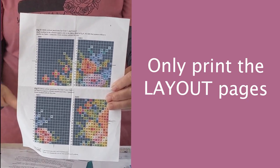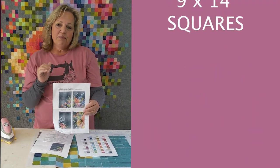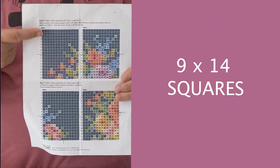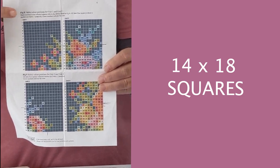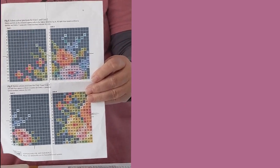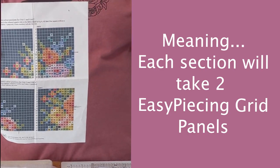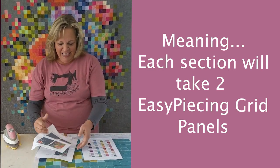Our easy piecing grid panels are 9 by 14 squares on the one-inch, one-and-a-half, and two-inch finished panels. This embroidery flower quilt has sections that are 14 by 18 squares, which means each section on the pattern takes two easy piecing panels laid horizontally. We could not have planned this better.